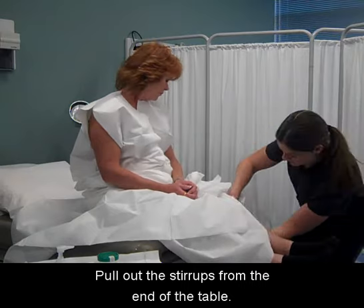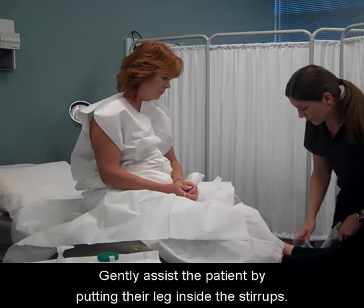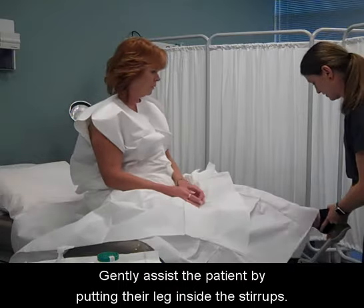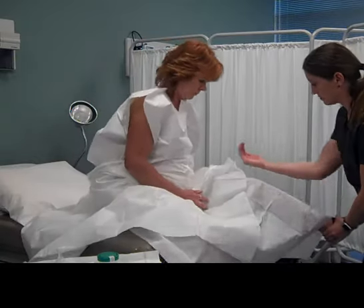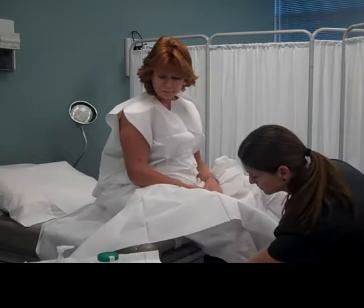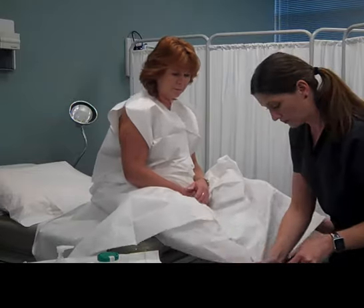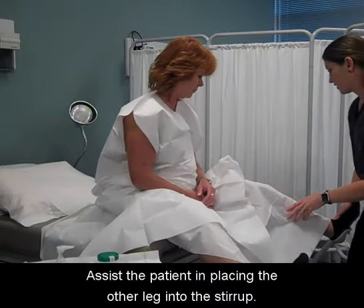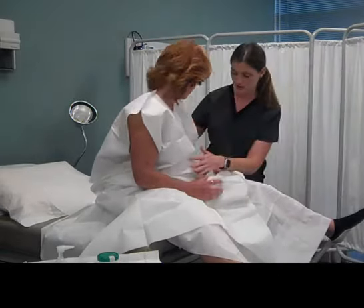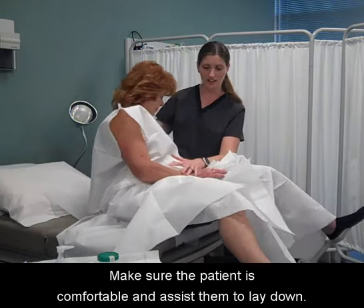Pull out the stirrups from the end of the table. Gently assist the patient by putting their leg inside the stirrups. Have the patient scoot to the end of the table. Assist the patient in placing the other leg into the stirrup. Make sure the patient is comfortable and assist them to lay down.